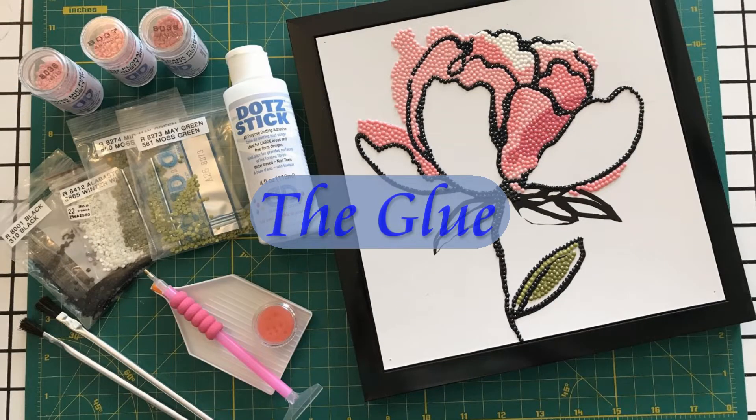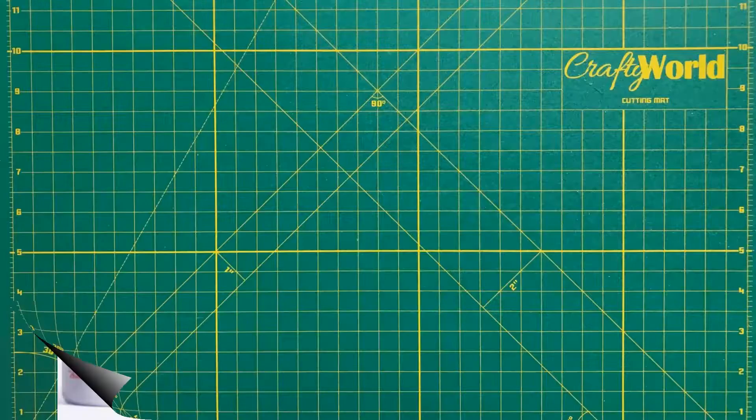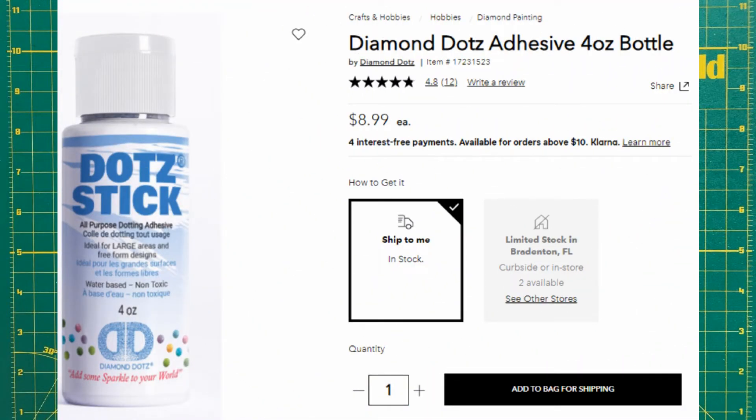Let's talk about the glue. I bought a bottle of dot stick from Joann's for $9. I will use this bottle on several projects.